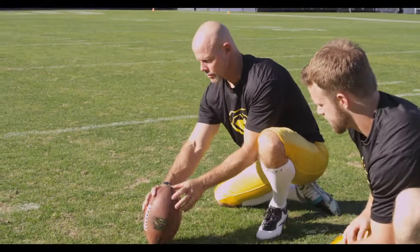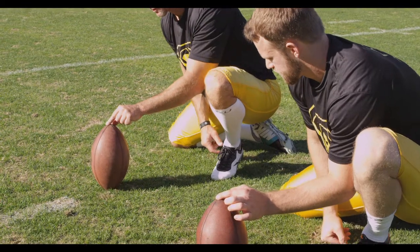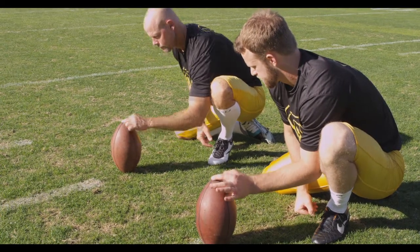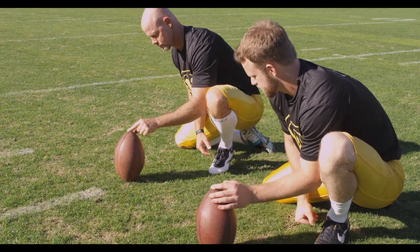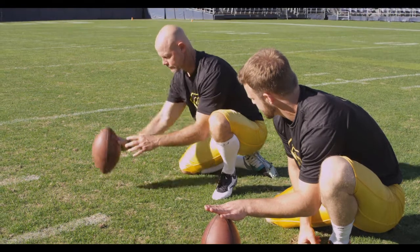Holder will turn the ball — not spin the ball — but turn the ball with the front hand. The back hand is positioned on top of the ball. The holder must do his best not to cover up the back of the ball.